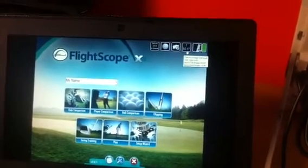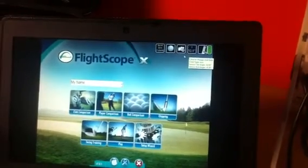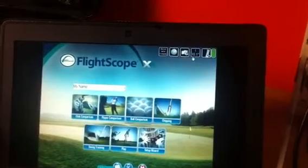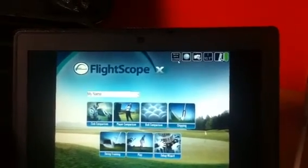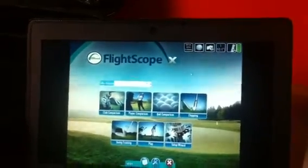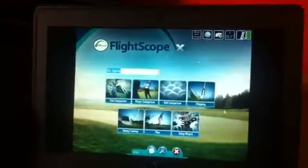Your angles are correct there — it'll automatically adjust. If you're using the complete setup, there's your camera alignment. You can choose the ball, and if you have any extra clients — for example, if you're using Swing Catalyst — you're ready to go.